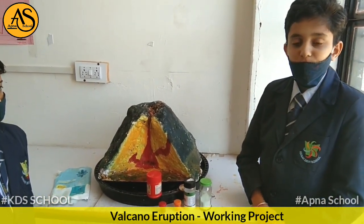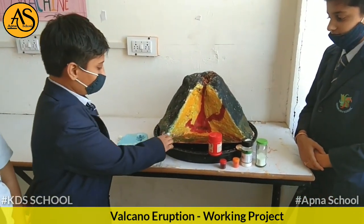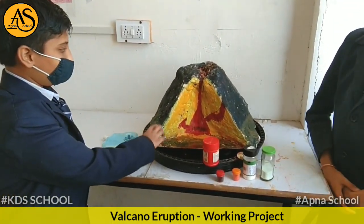Kanekshu will tell you about what we have used to make this project. We used cardboard, thermocol, POP, and acrylic colors.